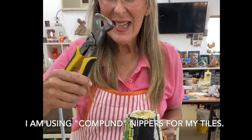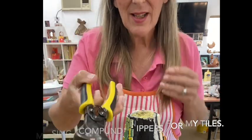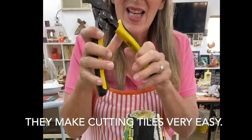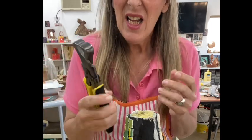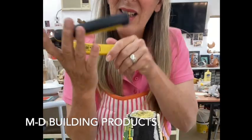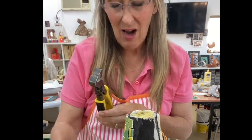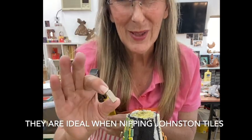The other thing I want to show you is these compound nippers. I have a thumb issue at the moment, so these make cutting tiles really easy. They are by MD. They are fantastic and make cutting ceramic tiles and porcelain Johnson tiles really, really easy.